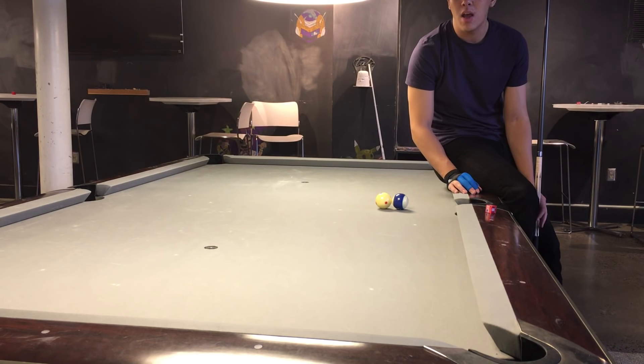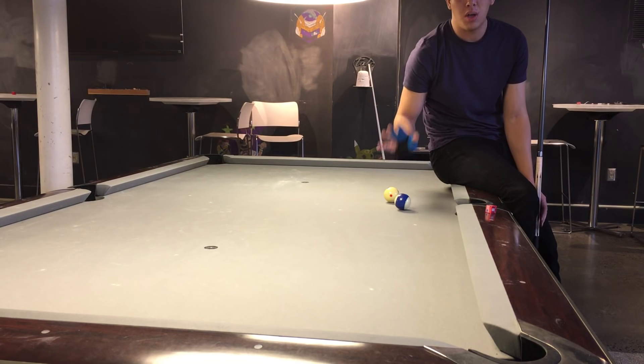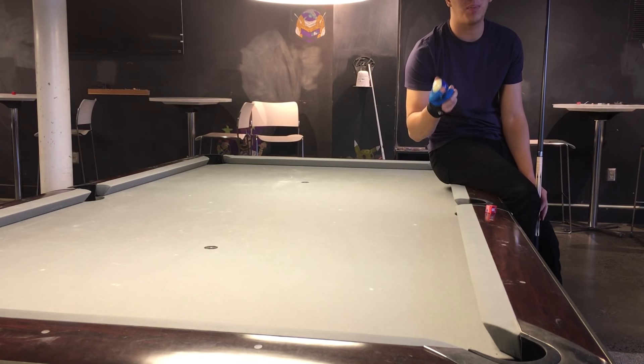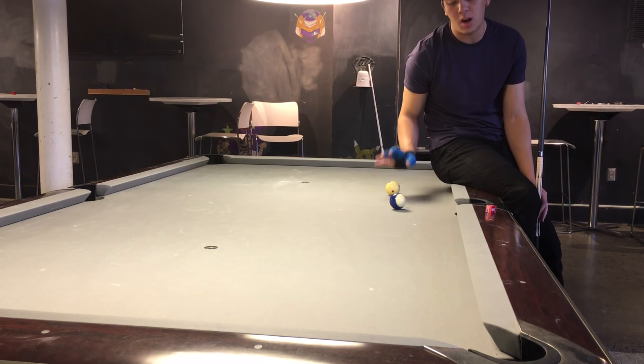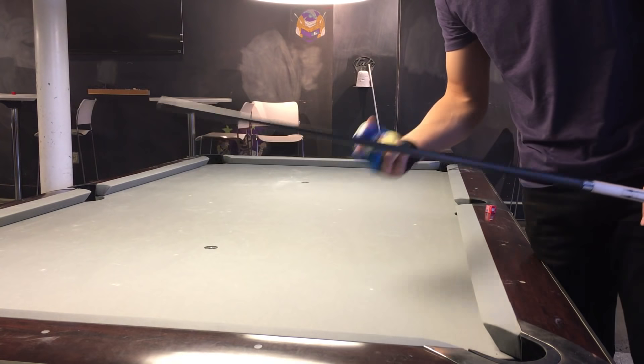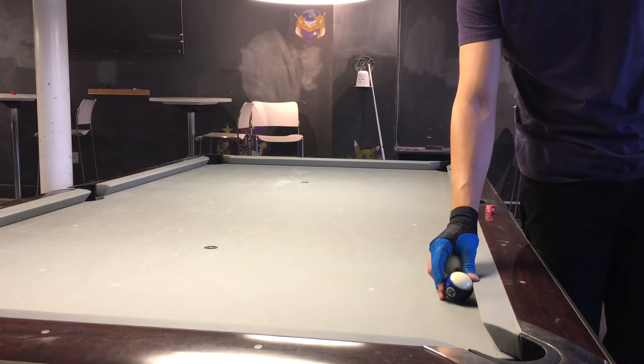So we want to hit it at medium soft speed and use as much outside English as we can. I often like to use top outside; you can also just use regular outside — that'll work too. You want to spin the object ball into the pocket. Now keep in mind this is for tough angle shots where we're not trying to control the cue ball. The cue ball is going to go all over the place, especially when the object ball is off the rail.